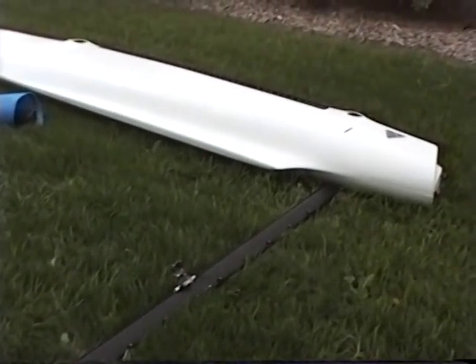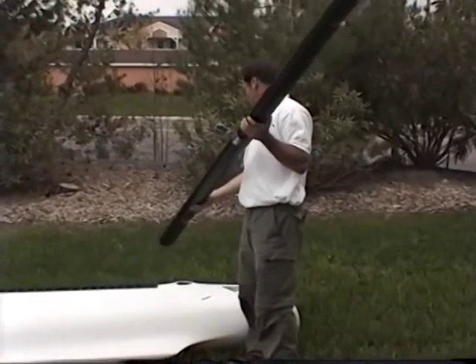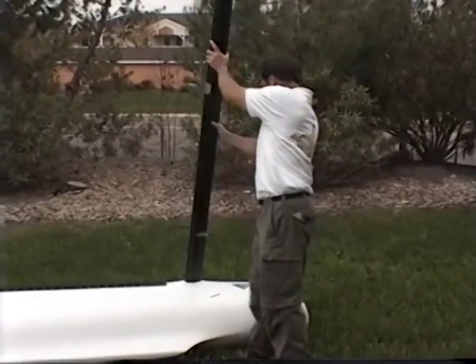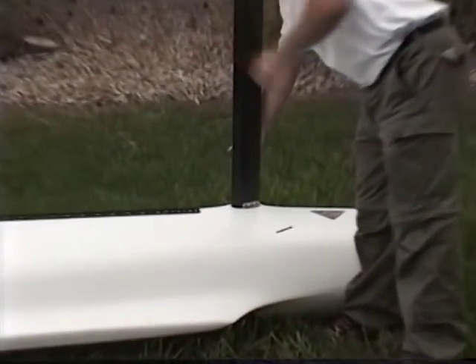Starting at the rear of the boat, pick up the rear crossbar. Position it such that the swivel jam cleat will be on top. Slide the rear crossbar into its receiver slot in the starboard hull. Insert the crossbar all the way to the stainless steel stop where the stop contacts the edge of the hull.